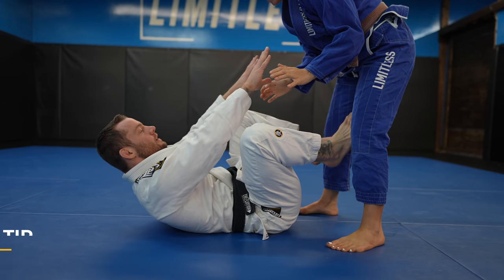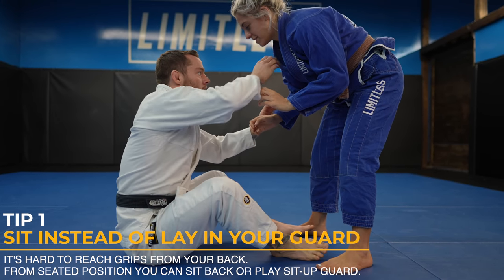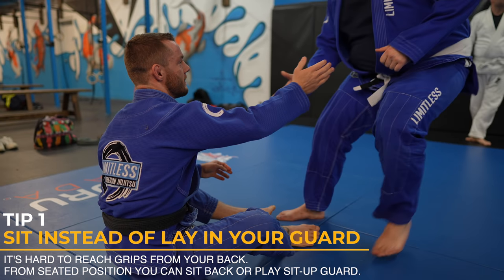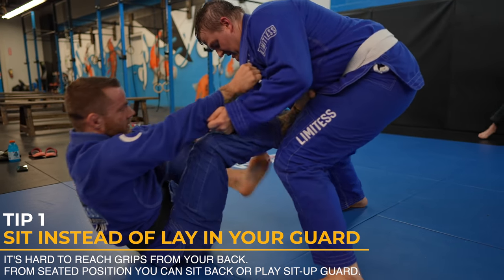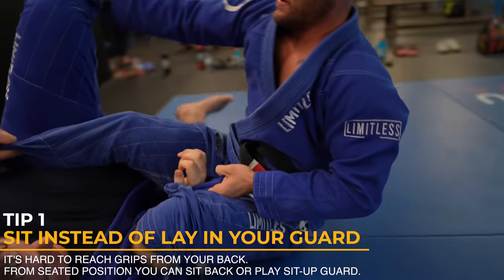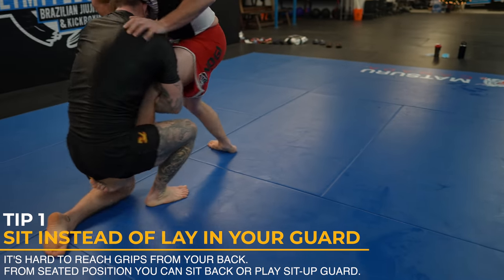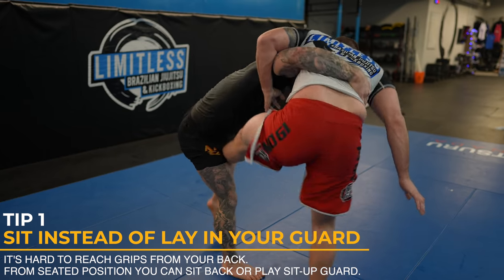When you're on your back in your guard, it can be difficult to take grips because it's hard to reach. You should try to be on your butt as much as possible so you can take grips. As my opponent approaches, I'm already on my butt and ready to take grips — in this case, the collar and sleeve — and then I fall to my back. I then transition to the lasso grip. These grips would have been hard to get if I was on my back to start. You also have the option to play sit-up guard instead of falling to your back once you have grips. Starting on your butt gives you more options.